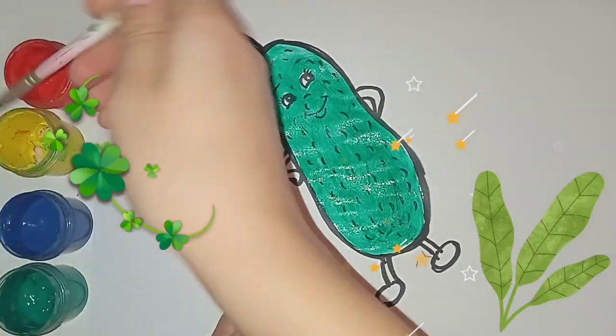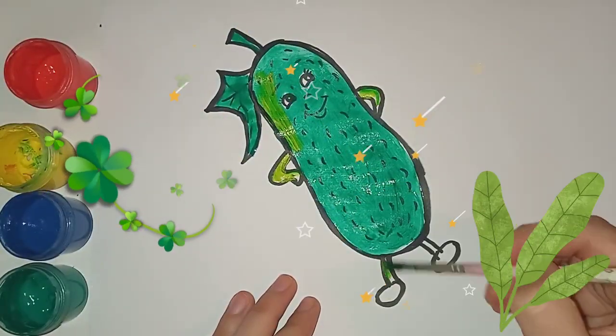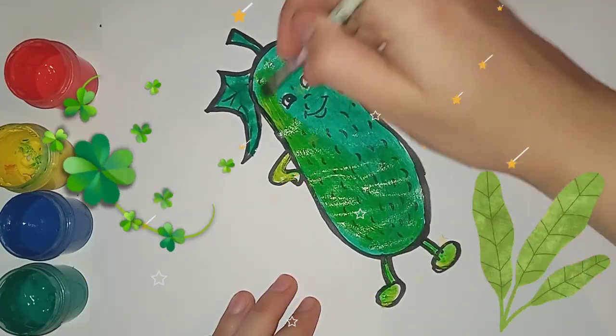Sweet and yummy ice cream, come and have some ice cream, vanilla, strawberry.